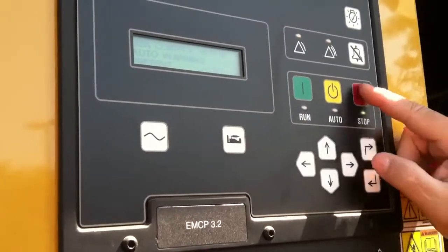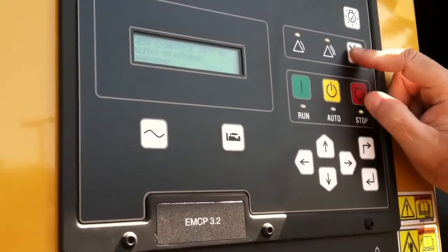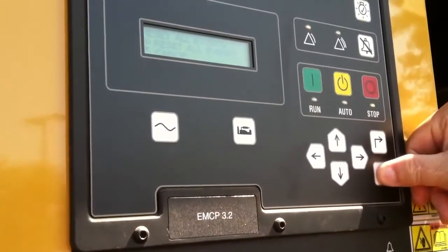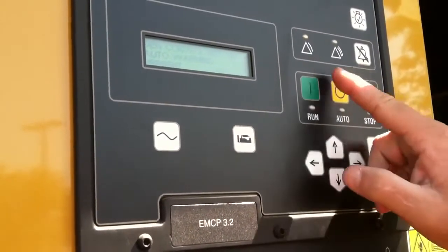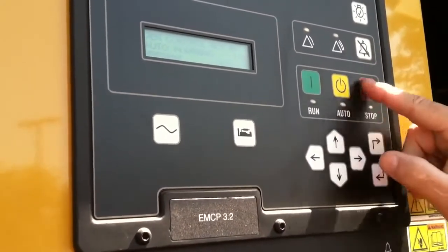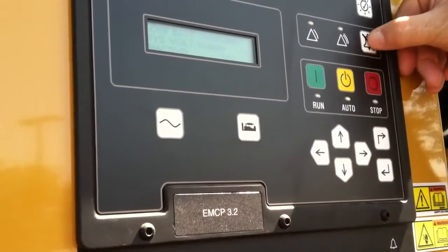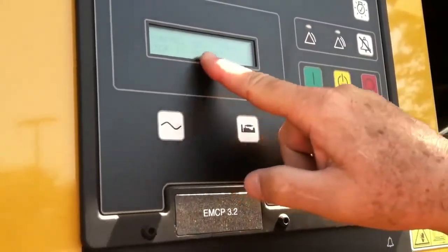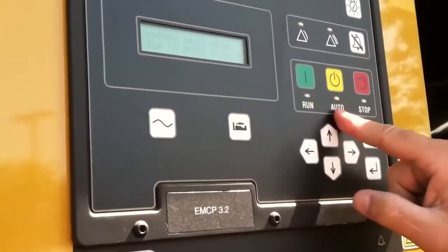To clear anything, it has to be in stop, which it is. I'm going to push this button and it's going to say reset all events. I push that, but it's still telling me gen not in auto — so I actually have to put it back in auto. That's a normal process: we put it in stop to clear anything, but in this case, to clear this particular fault, we have to be in auto. We'll put that back in auto and clear that fault.